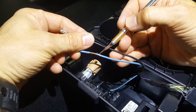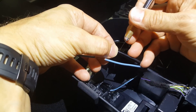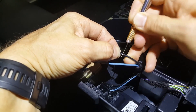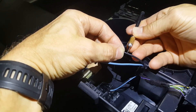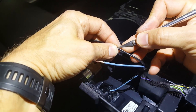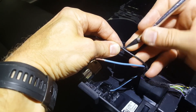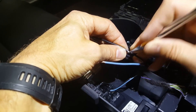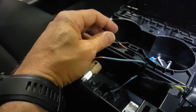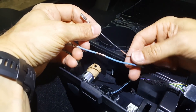Here I've removed some insulation from the positive lead, and I do the same thing on the ground side, but I'm going to offset the cut. Now I've got two spots open to connect our wire leads to.